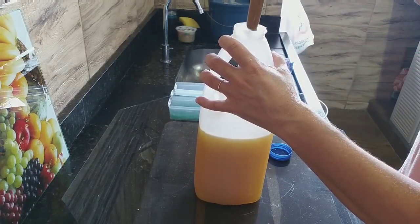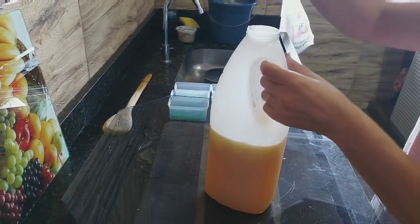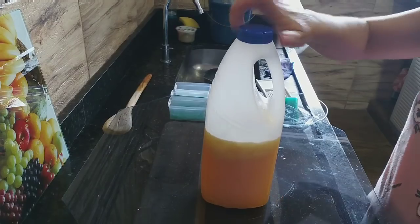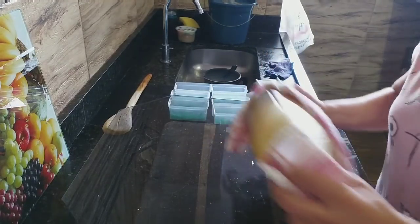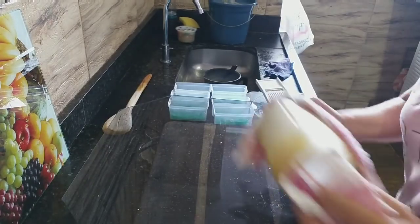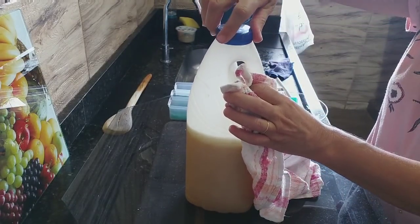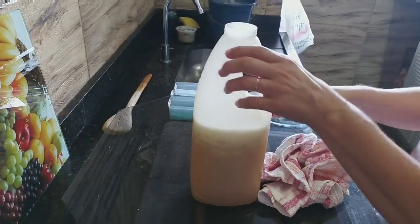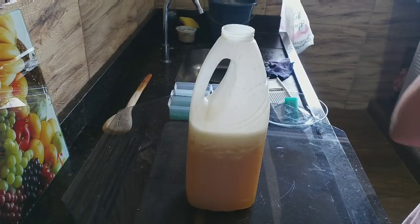Agora vou colocar a conchinha e mostrar pra vocês. Toda vez que a gente agita, de imediato já abre o frasco — falta um pouquinho agora. Agita e abre. Agita e abre. Vai acabar de dissolver totalmente. Já saiu. É muito tranquilo nesse formato.